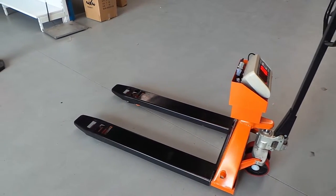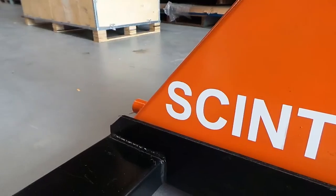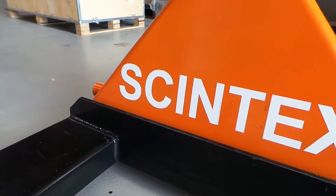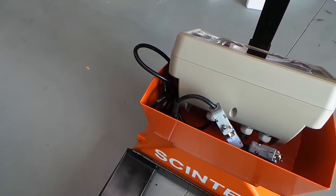The Syntex pallet jack scales are the perfect combination of scale and functionality designed to meet your warehousing needs. This system will help save you time, reducing the need to have a separate set of scales to weigh your shipments.